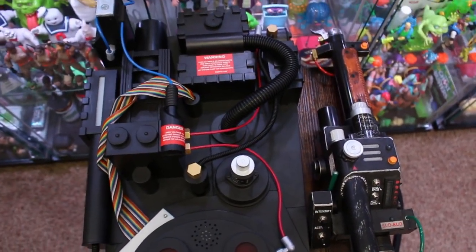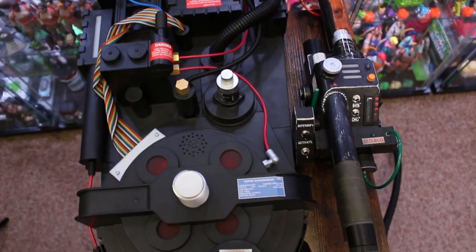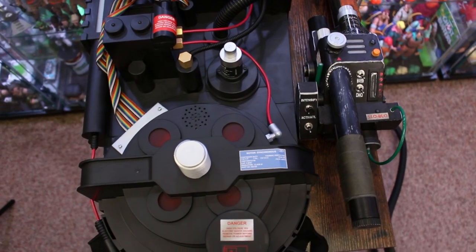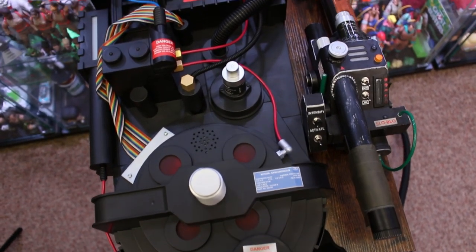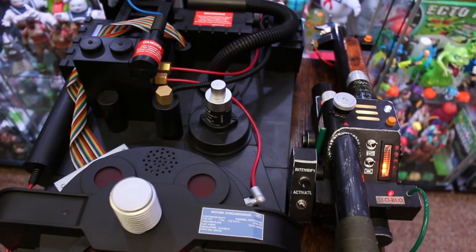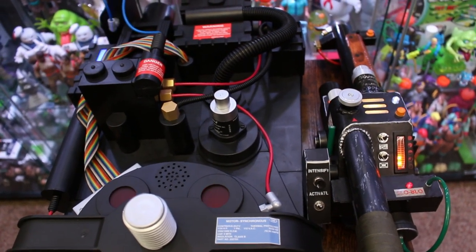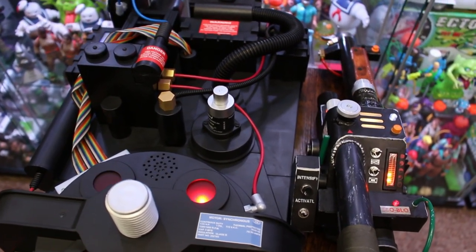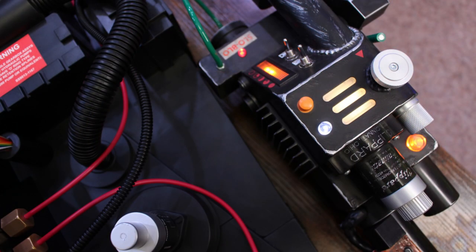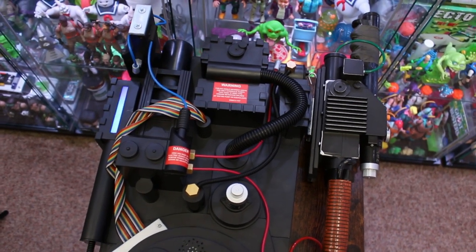Before I finish up, there's one more comparison we need to do — the brand new Spirit Halloween proton pack next to Hasbro's Ghostbusters Afterlife Spengler Neutrona Wand. It seems like the vast majority of people who want to swap out the stock Neutrona wand go with the Spengler Neutrona Wand. You'll be happy to see that the color between the wand and the pack is near identical, so you don't have to paint the pack for both of them to match. I'd still recommend going in with a dry brush or a silver paint pen to give the Spirit proton pack a little wear and tear, but look-wise these look great together.